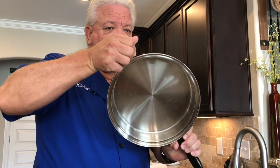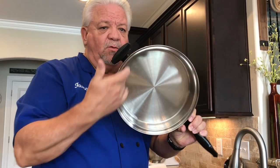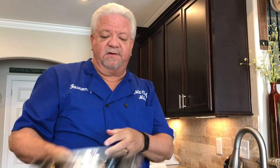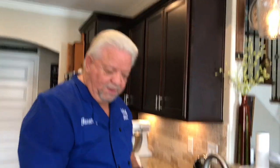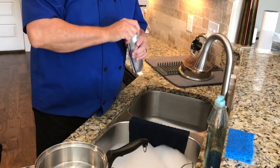I want to show you another pan. This one has kind of a buildup — I did a roast in here and you can see some of that buildup around the sides. I've got hot soapy water in here and I use a simple antibacterial cleanser.